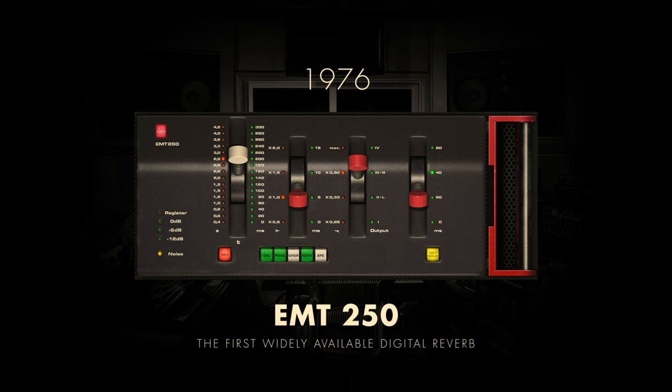The introduction of the EMT-250 digital reverb marked a groundbreaking moment in music production. As the first ever digital reverb unit, the EMT-250 revolutionized the way audio engineers could manipulate and create reverberation. Its advanced digital processing capabilities allowed for precise control over the characteristics of the reverb, providing unprecedented flexibility and consistency unattainable with earlier analog methods. The EMT-250's impact on music production was transformative, setting a new standard for the creation of immersive and realistic sonic environments.